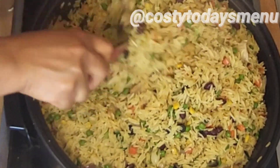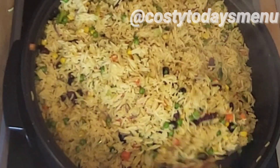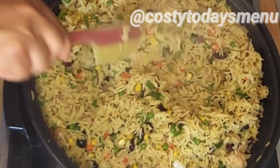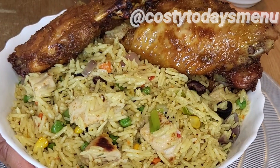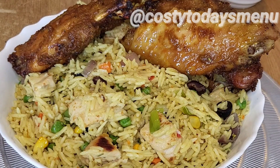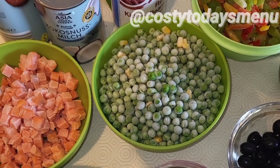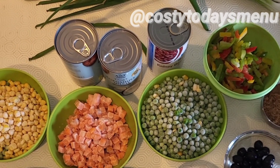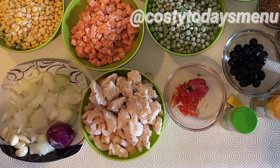Hello everyone and welcome back to my channel. Today I'm making coconut fried rice. I've shared with you how to prepare delicious fried rice for more than 20 persons — what to add and what not to add so your rice will not spoil easily — and also coconut rice. But today I'll be mixing the two together to give you another delicious rice recipe that I know you are going to like.